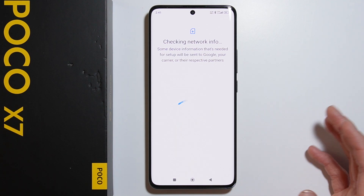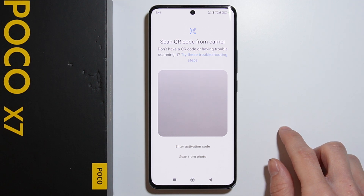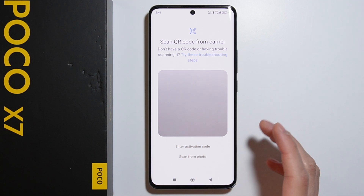We can scan a QR code from the carrier. If you have the card with the eSIM, there should be a QR code on it, and you simply have to put your phone above the QR code and scan it.